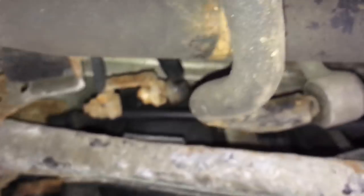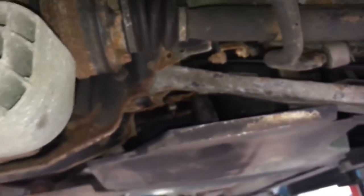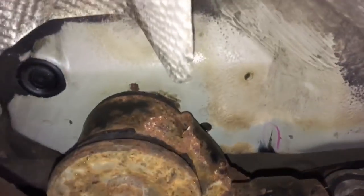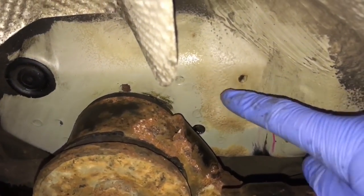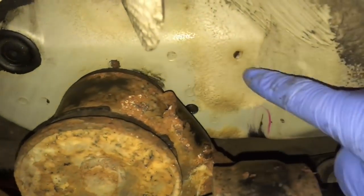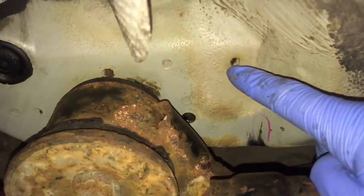We've also got cracks above the front right mounting point but we can't get the camera in there because it's so tight with components — we will see that shortly once we take the axle out. We've also got another telltale sign inside the car: a broken spot weld here on this line of spot welds which goes across the car.